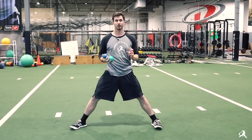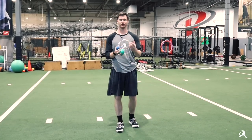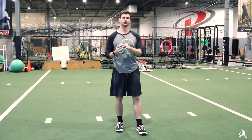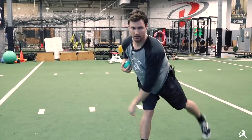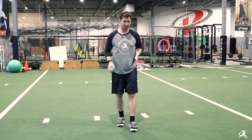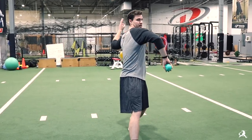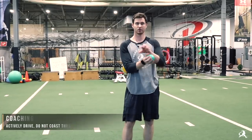A common mistake guys make when going through the rolling is thinking about it as just separation without a back leg drive component — that tends to reduce the transfer to your actual delivery. Just going through the roll-in drill step and throw is great for separation, but you've also trained your back leg to not have to do anything. So the huge cue we use is not just working on dissociation between the back hip and front shoulder, but also creating an active drive off the back leg.